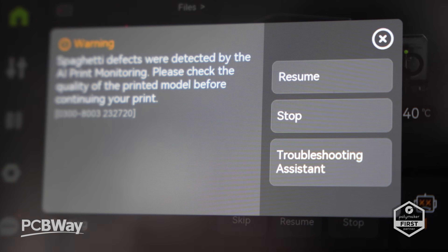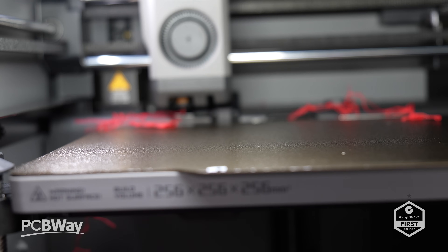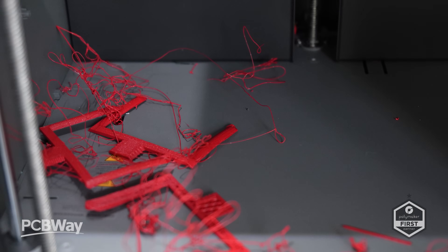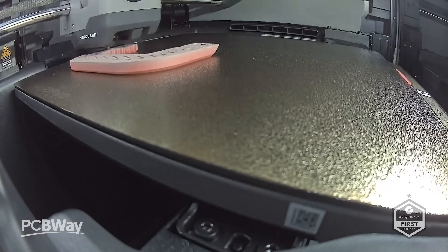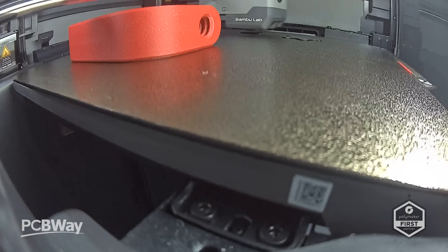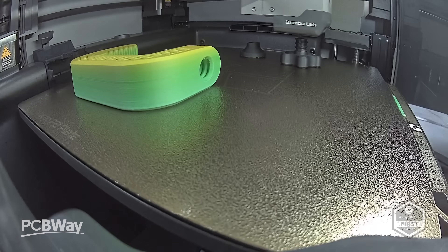Of course, it wouldn't be a Bambu printer without smart features. The P2S now has AI error detection with computer vision — it can spot spaghetti failures, nozzle blobs, and even double-check that your slicer settings match the build plate you're using. On top of that, the built-in 1080p high frame rate camera with improved lighting gives you crisp remote monitoring and really nice time lapses, perfect for those who like sharing prints on social media.